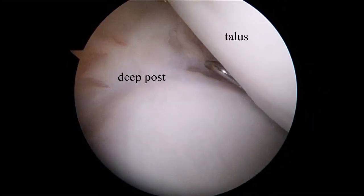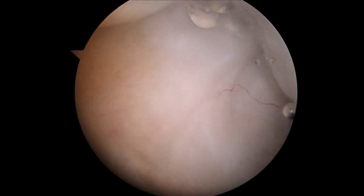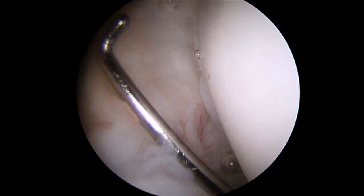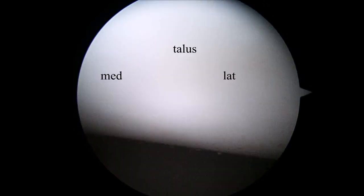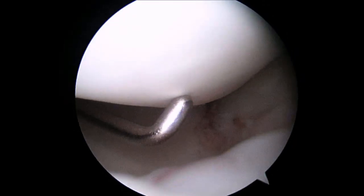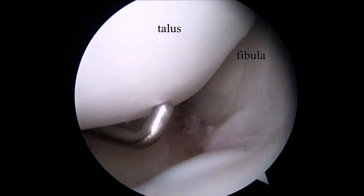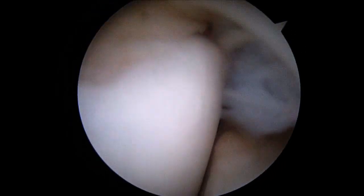This is a view from the posterolateral portal. A probe is inserted through the anteromedial portal and the posterior medial side can be thoroughly examined. You can also go to the lateral side and examine the posterolateral side of the ankle joint. Here you can see the fibula on the lateral side and you can go inferior.